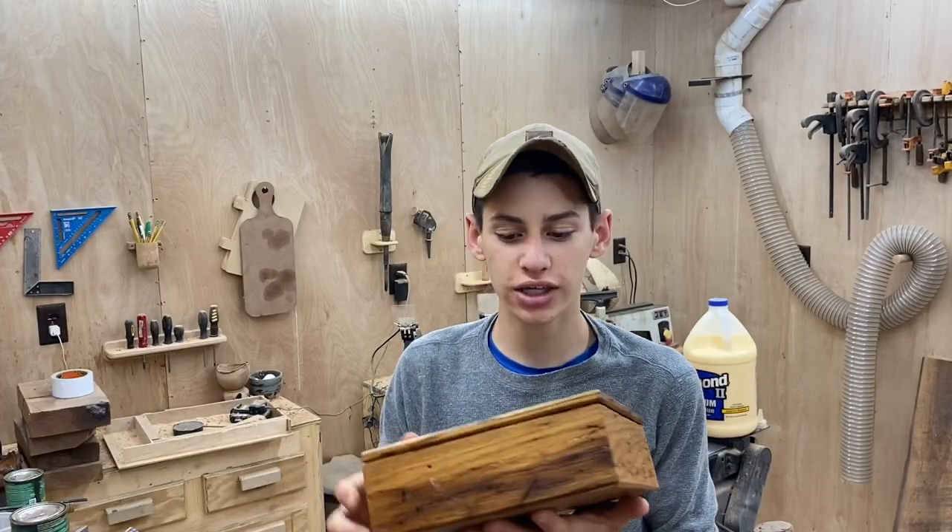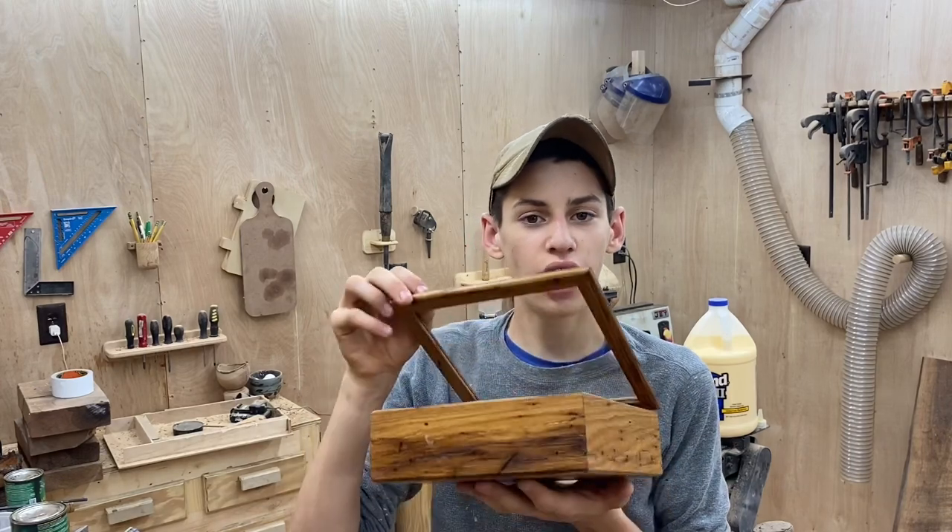Thank you so much for watching this video. I had a blast making this American Chestnut box. I always like working with chestnut because it's not a common wood anymore, especially since all the trees died out, and it finishes really nice, it works really nice, and it really smells good.